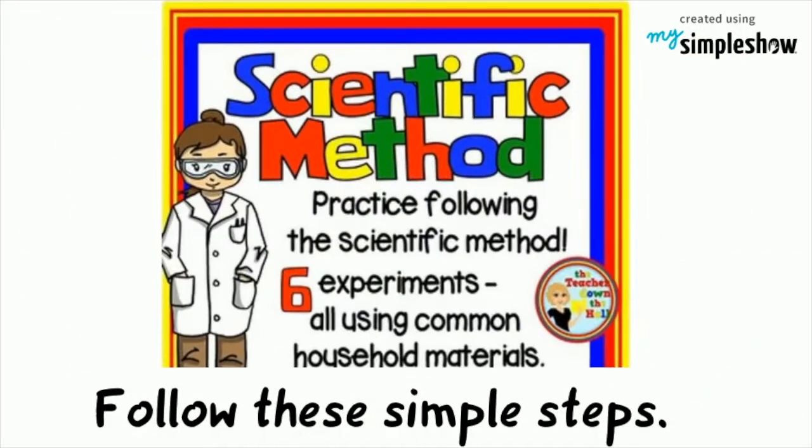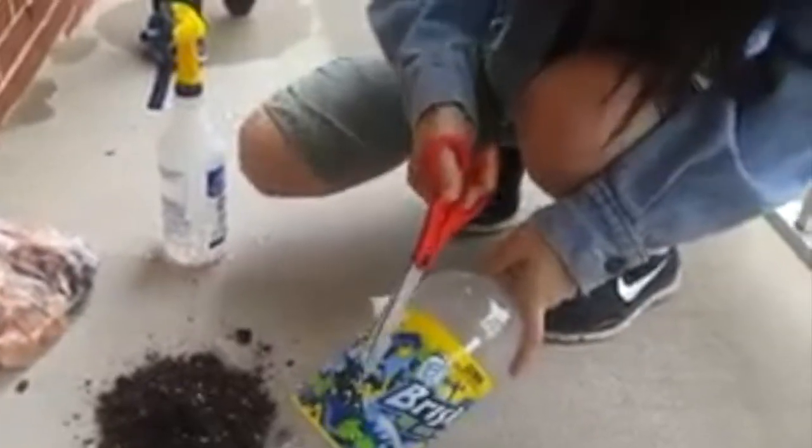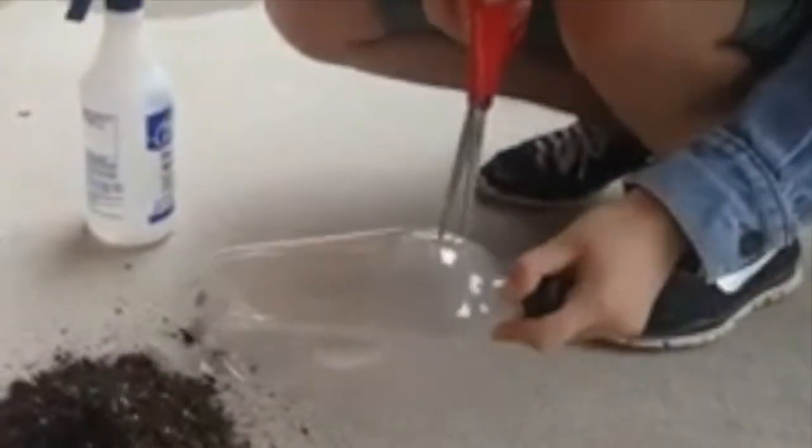Follow these simple steps. Rinse the bottle and peel off the label. Cut off the top of the bottle and set the top aside. Use a nail to punch 8 to 10 small air and drainage holes along the sides and bottom of the bottle.